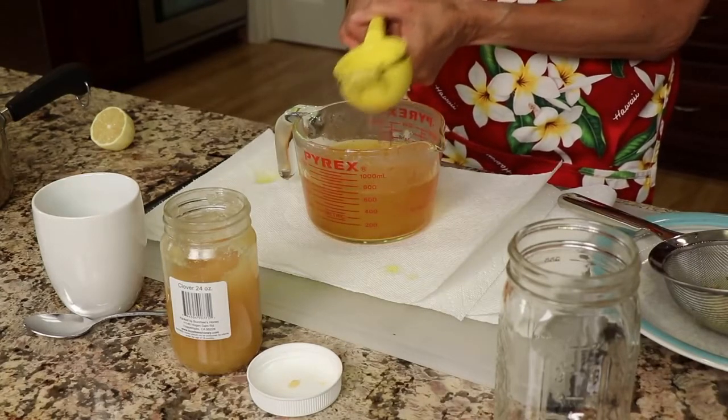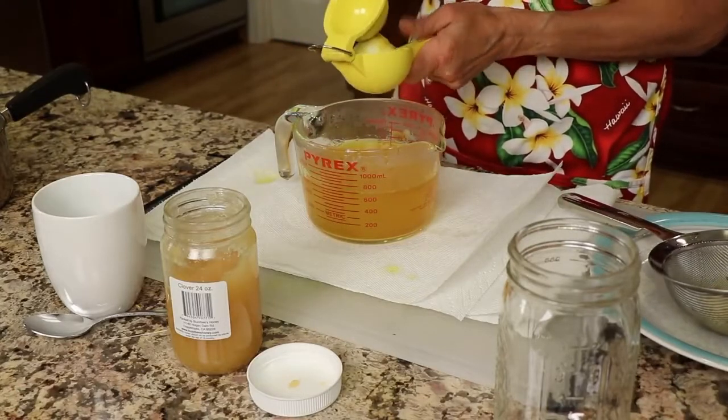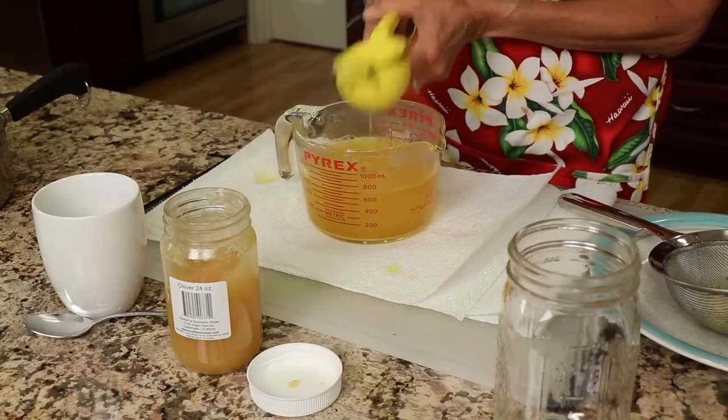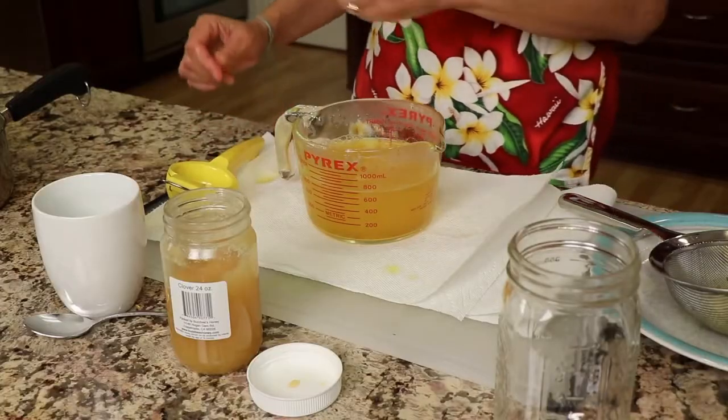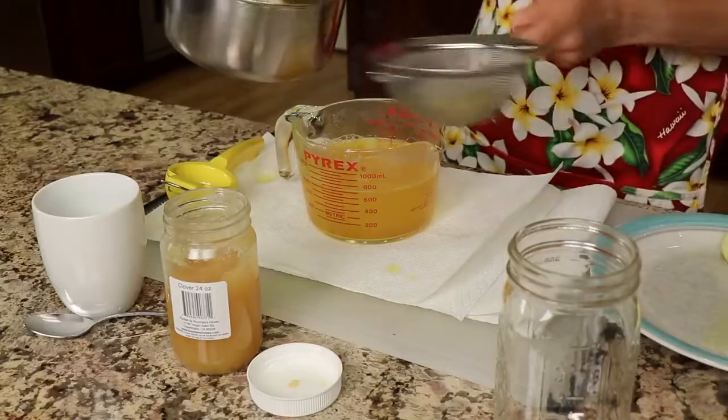It gives it a nice bright flavor. This tea will last you for about three days — I make about three days' worth and store it in a mason jar in the fridge. It's great; it's easy and convenient once you've made it.